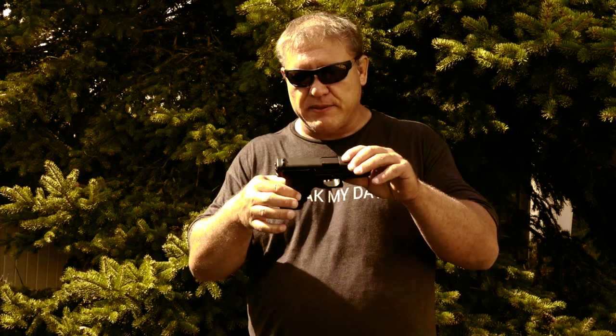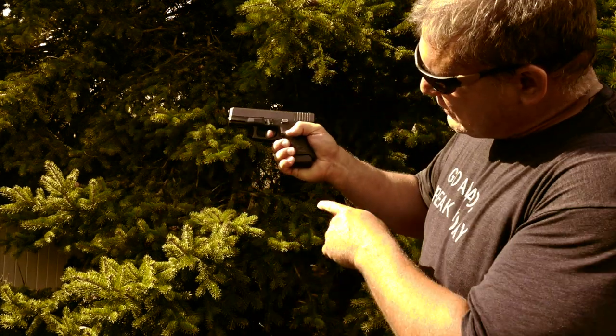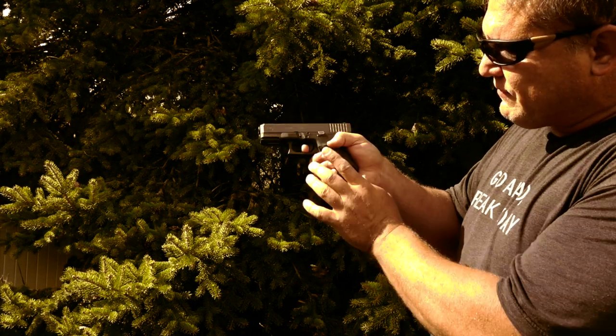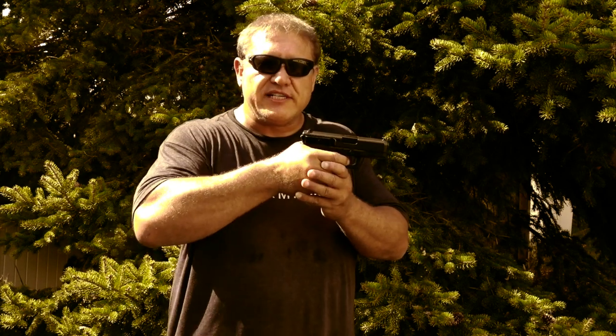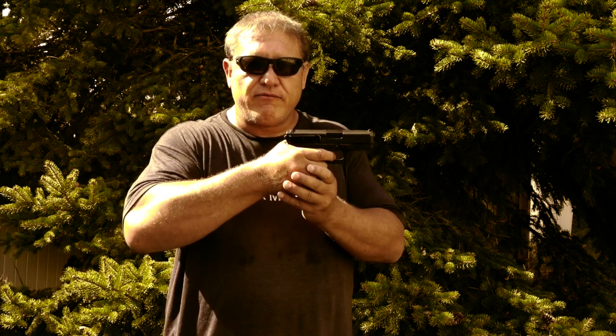Now those are the five things I like about the Glock 30s. The first thing I don't like about this pistol is I wish the grip was a little bit longer. As you can see, my pinky isn't all the way on the gun — it's hanging off. It'd be nice if it was just half an inch longer so my pinky would be all the way on the gun and I'd have a nice solid full grip.